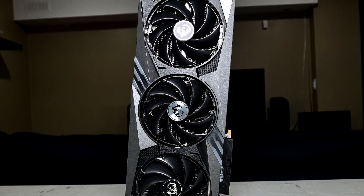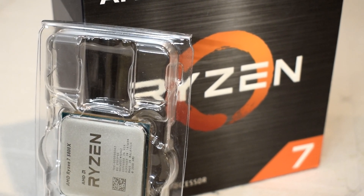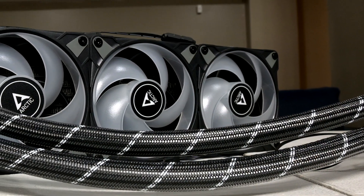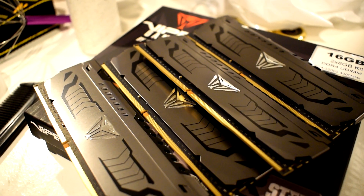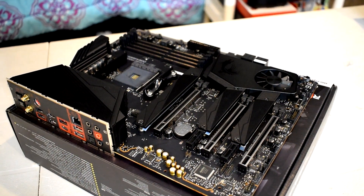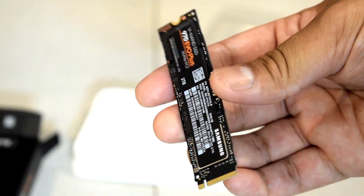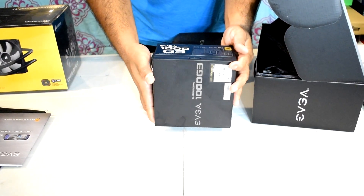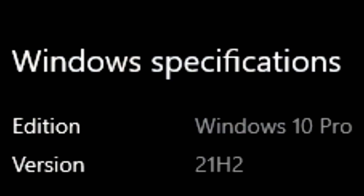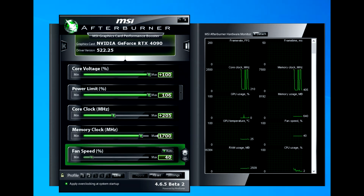First I wanted to quickly go over the test system specifications. The CPU is an AMD Ryzen 7 5800X overclocked using PBO2 and Curve Optimizer, cooled by an Arctic Liquid Freezer 2 360 AIO, paired with 32GB of Patriot Viper Steel DDR4 memory running at 3800 megatransfer CL14. The motherboard is an MSI X570 UniFi. For storage we have a 2TB Samsung 970 EVO Plus NVMe SSD, and powering the system is an EVGA G3 1000W 80PLUS Gold certified power supply. The OS is Windows 10 Pro. Full system specs are in the video description.